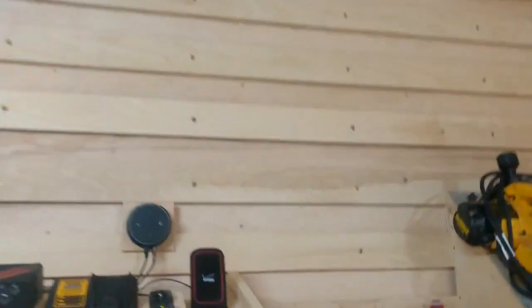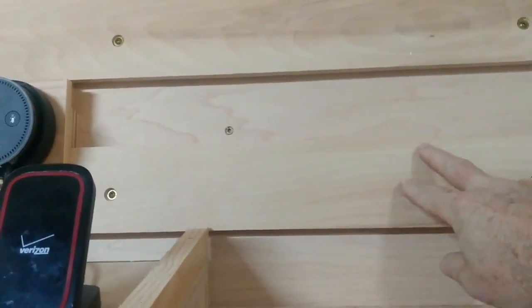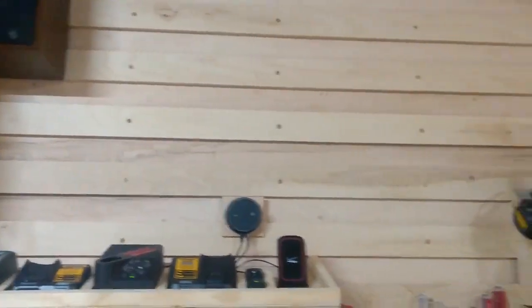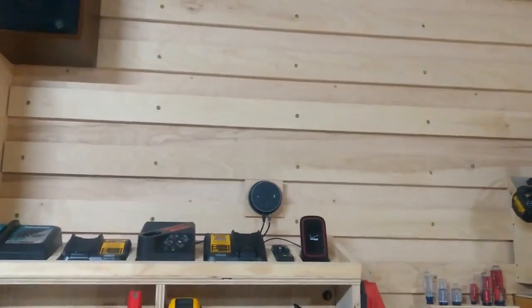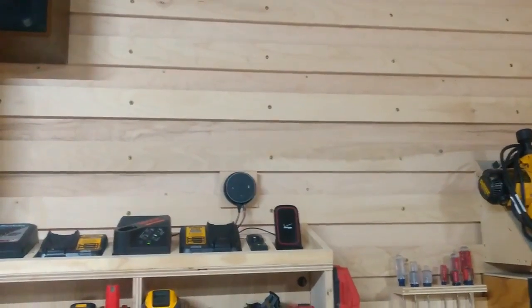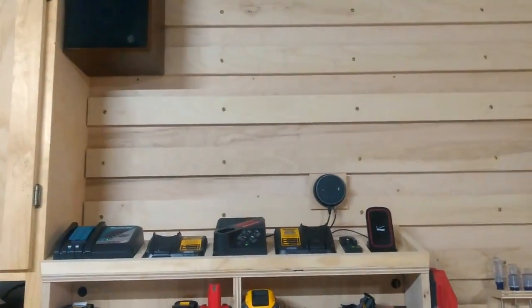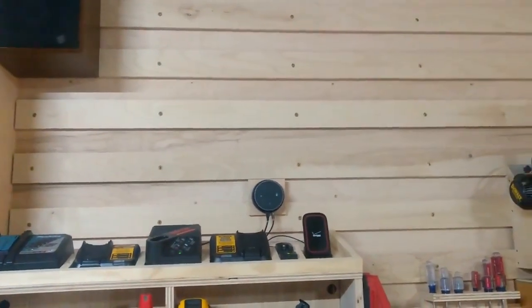You can make these cleats any width you want, but the space between them has to be identical throughout. Just make a spacer block — or three; I use three spacer blocks — and spread them across and screw all the cleats on so they're all the exact same distance apart. This also facilitates putting tools wherever you want them because there are more cleats closer together, so you can get more versatility out of this system.